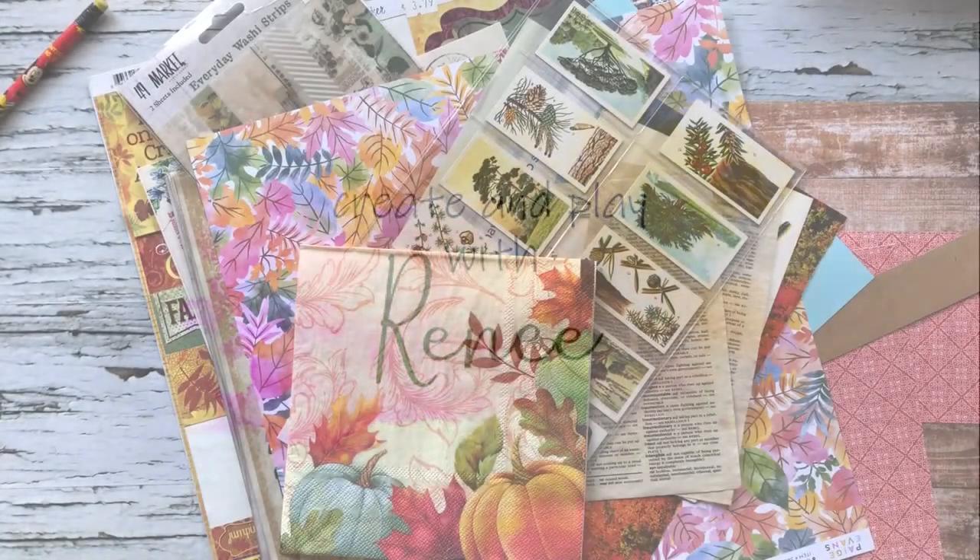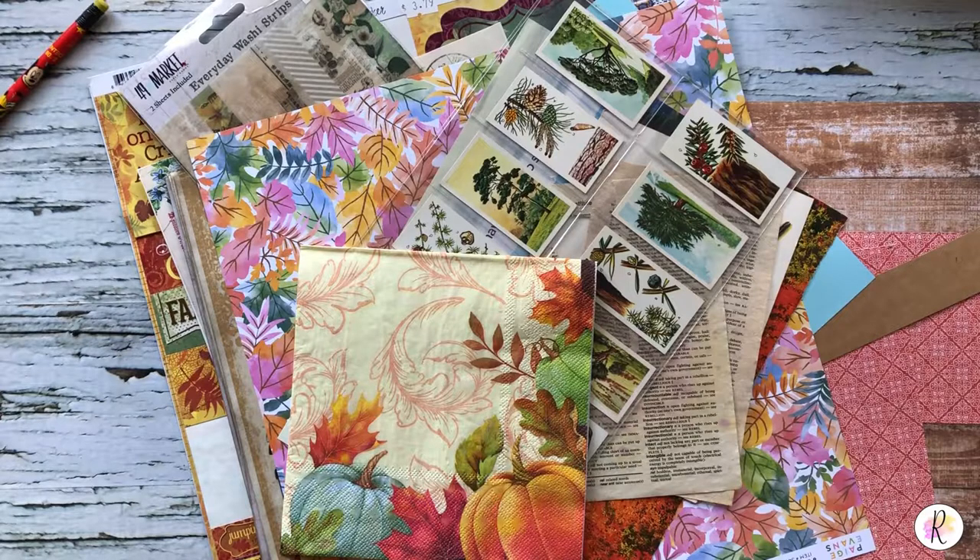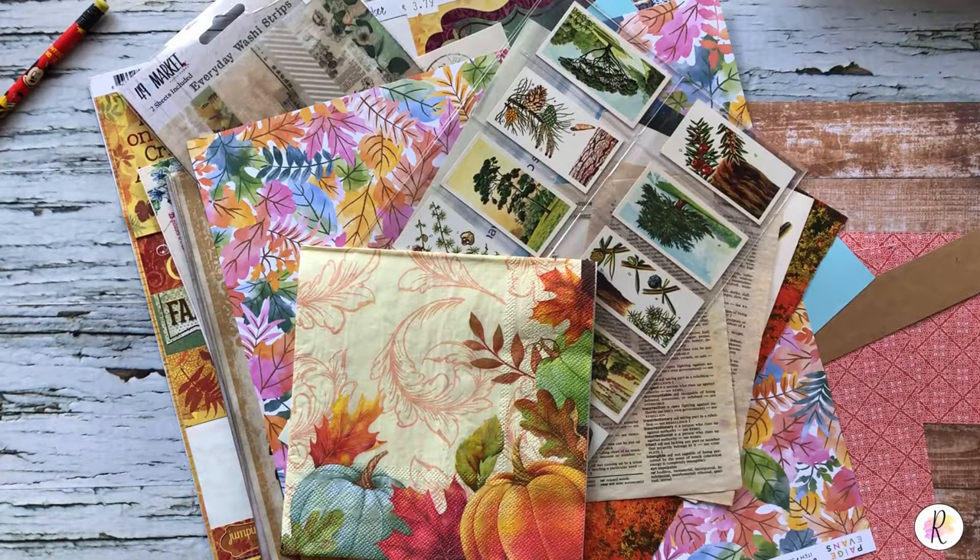Hey everybody, it's Renee here and I am doing a process video today showing you how I'm making some coiled junk journals. This is probably going to be a little bit of a long video, but hopefully not too long.